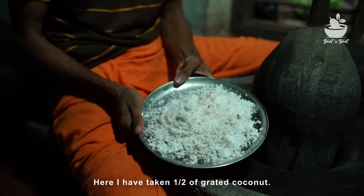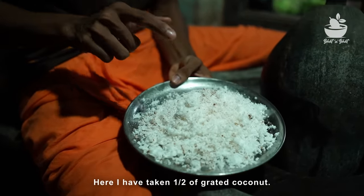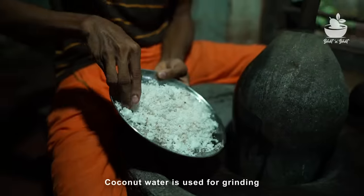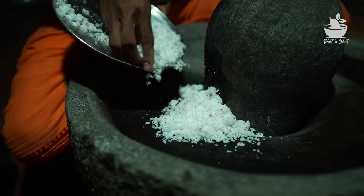I can use this rock and roll to show you how to make it. If you don't have a rock and roll, you can use this rock. If you don't have one, you will have a rock.